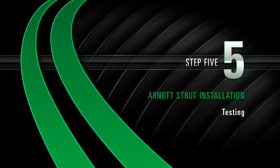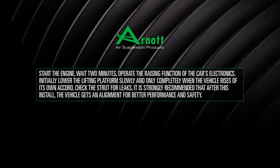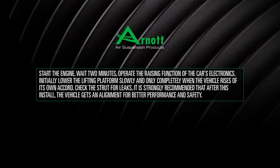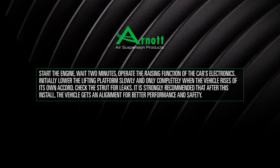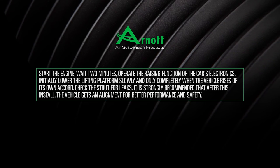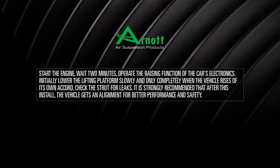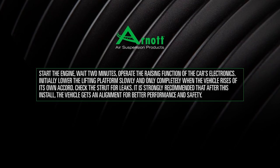Install, Step 5: Testing. Start the engine and wait 2 minutes. Operate the raising function of the car's electronics. Initially lower the lifting platform slowly, and only completely when the vehicle rises of its own accord. Check the strut for leaks. It is strongly recommended that after this install, the vehicle gets an alignment for better performance and safety.